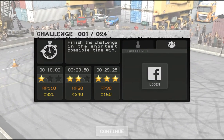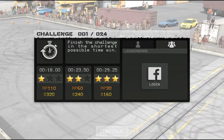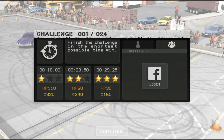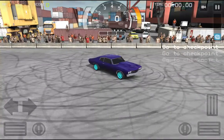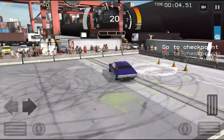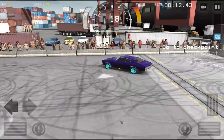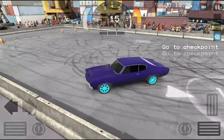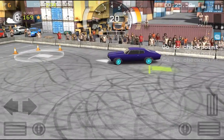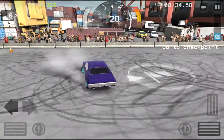All right, 163 stars — wait. So am I supposed to get one star since that's the best? Finish the challenge in the shortest possible time to win. Go to checkpoint two, one — I'm gonna do it. Go faster, faster! Stupid car — whoa, whoa, whoa! Easy there feller — dang, these controls are horrible.